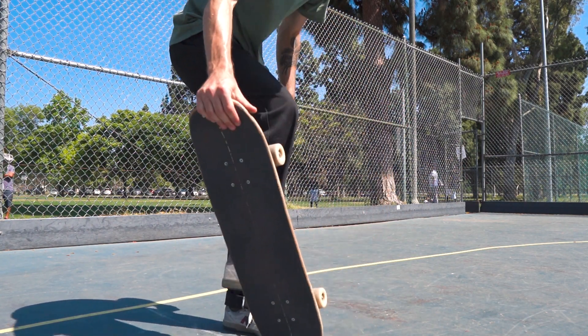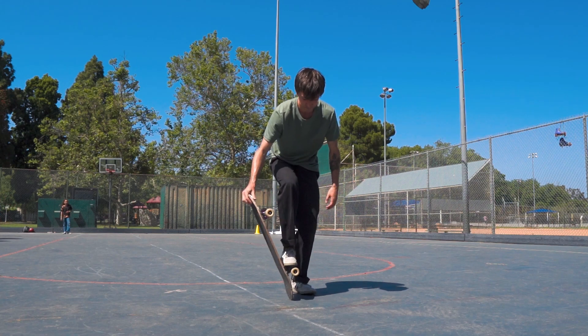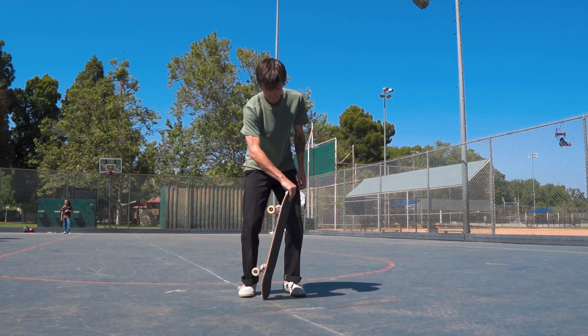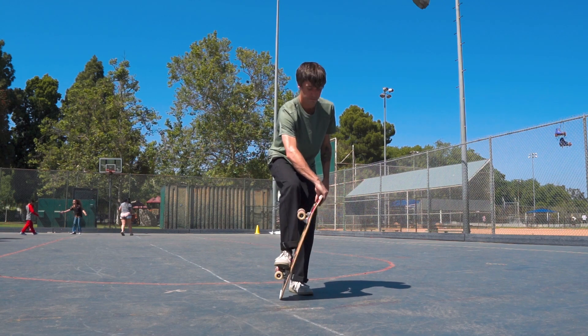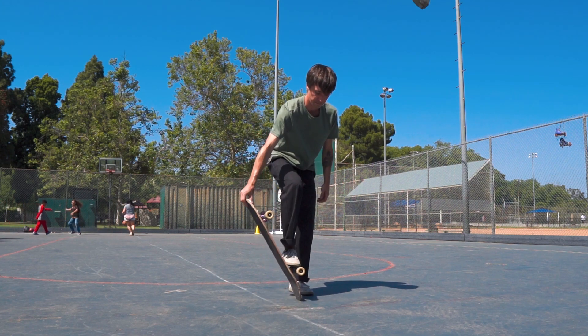Once you have absolutely nailed that throw, you can practice throwing and stepping on the truck — that is standing next to the board, throwing the board around your foot, and then at the last second landing on the truck.